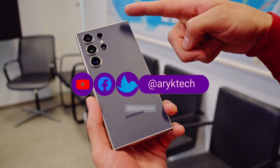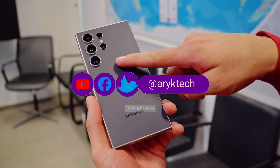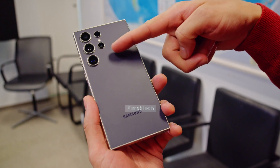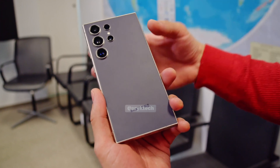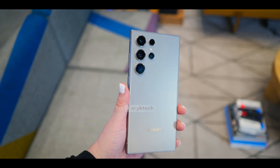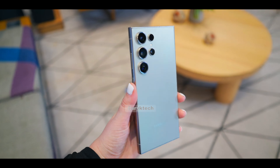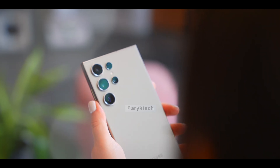We've just gotten our hands on the new Samsung Galaxy S24 Ultra, and I can't wait to tell you all about what the currently top-tier Samsung smartphone, in terms of the minted features and design, has got to offer this year. But first, let's unbox the Samsung Galaxy S24 Ultra.